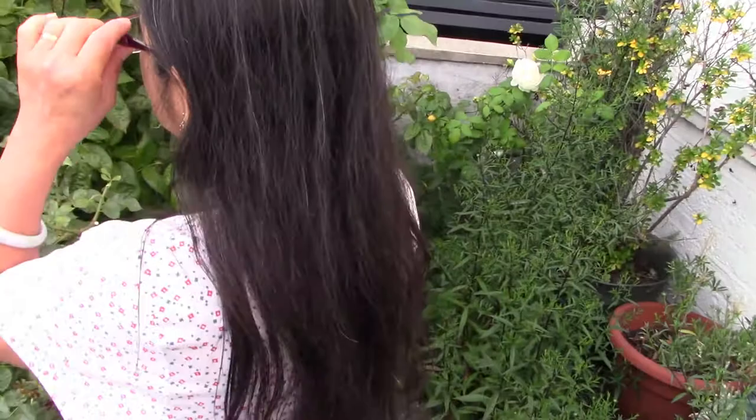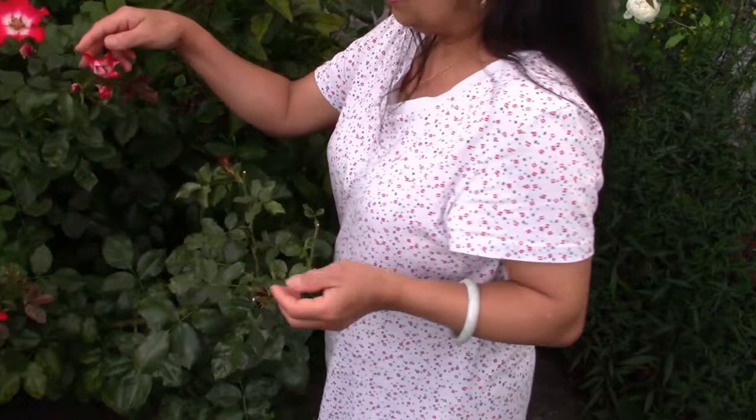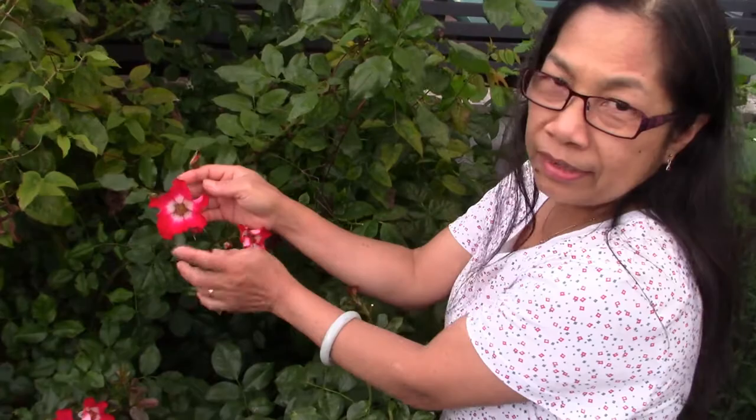It's curly. When it's about to open, it's curly. And then when it's open, it's still curly. But it's nice — nice and cute.